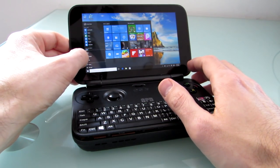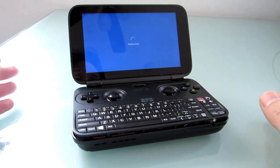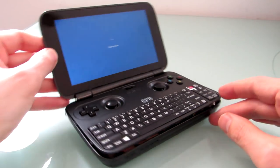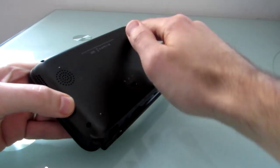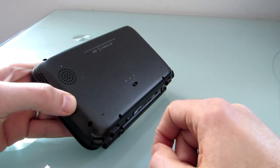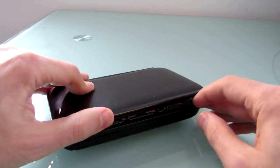That's the purpose of this video. Let's go ahead and shut down the computer, and then I'll show you how you open up the case and what's on the inside. On the bottom, there are six tiny Phillips head screws holding things together, so with a small screwdriver you can undo those.